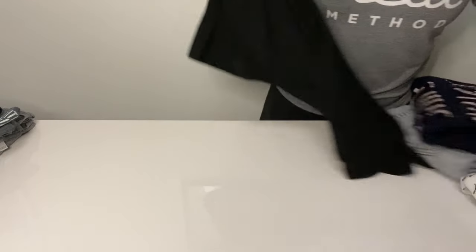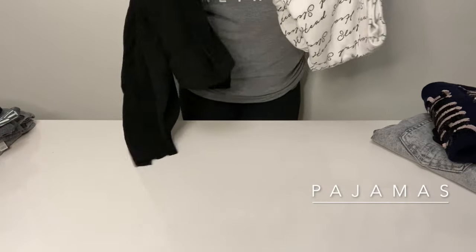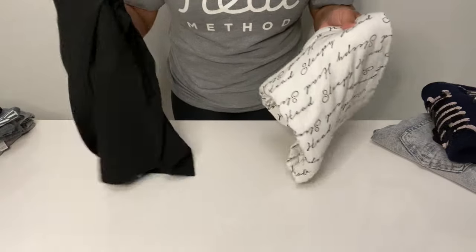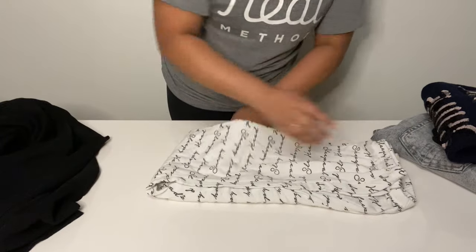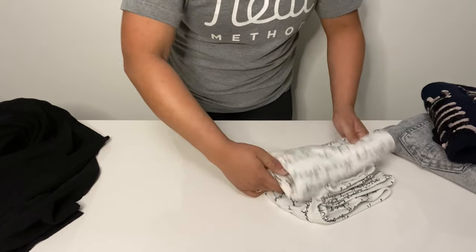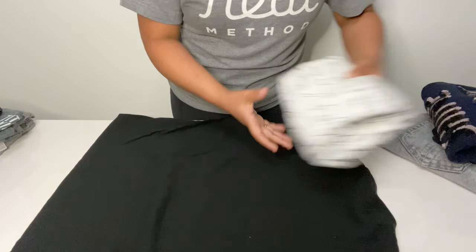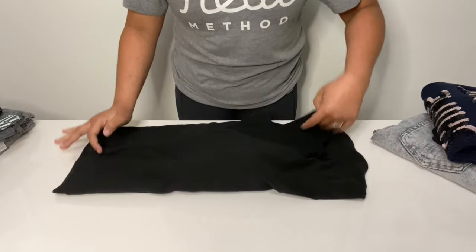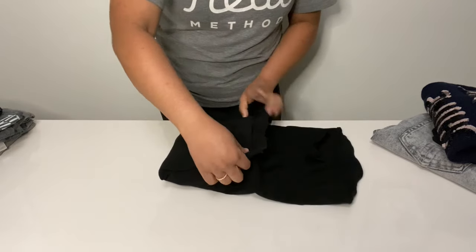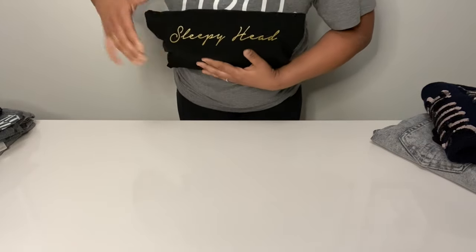For our final category — pajamas. If you have pants or a top separately, fold them the way we did before. If you have a set, for your pants, once you've got them tucked in, fold in half, then fold into thirds. Lay your top face down and put your pants right in the middle. Fold in, fold in, fold up, and then roll the top down so that it's all encapsulated and all you see is a nice neat bundle.